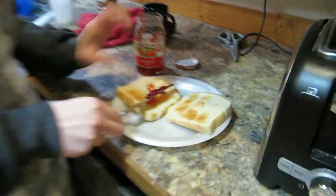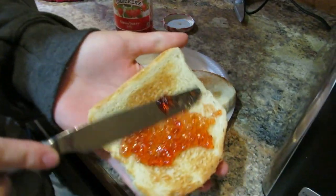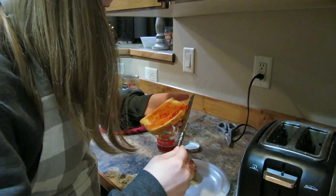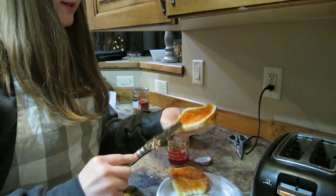You're gonna want to spread it on like so, making sure you get all those crevices. Fill them up with jelly. So I dropped a bunch of pieces, but like it's okay. If it's messy, it's good.